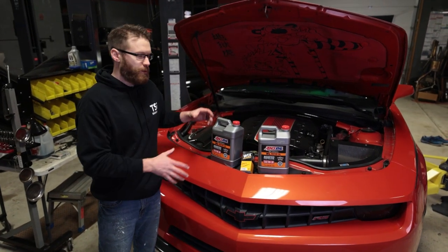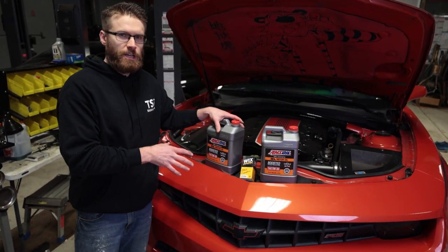What's up, guys? Cliff with The Sunday Drive, and today we're going to show you how to do an oil change on your fifth-gen V6 Camaro.